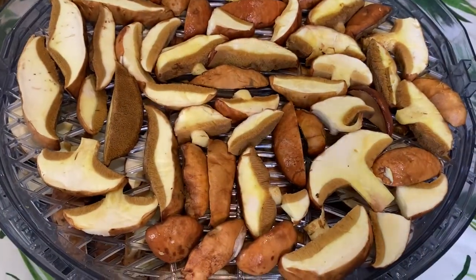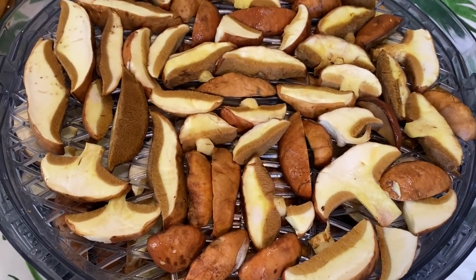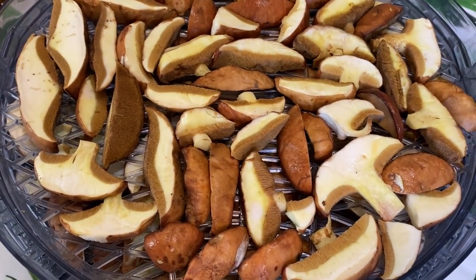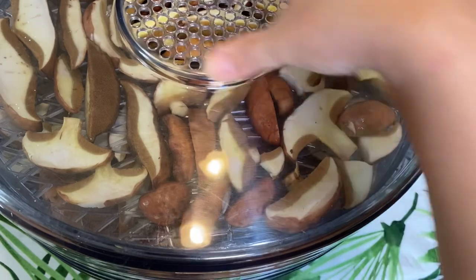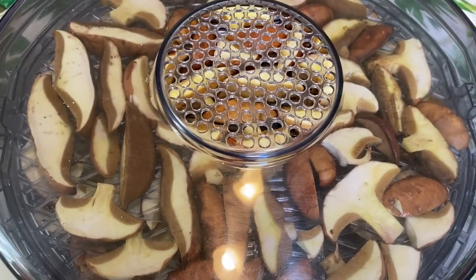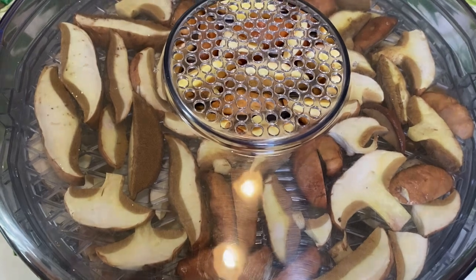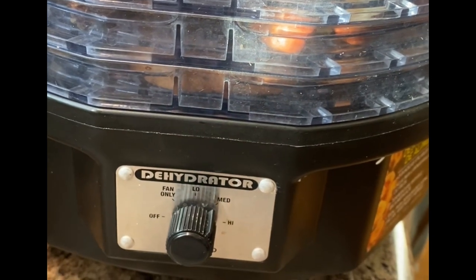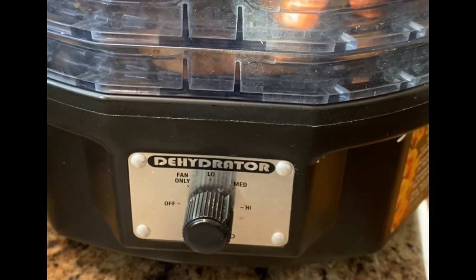It's finally done. What I'm going to do next is put the lid on and turn it on at medium-high temperature to dry it. There you go, finally done — let's dry them. Thank you to my sister-in-law Rachel for letting us borrow your dehydration machine. Leave it there for maybe six to eight hours.